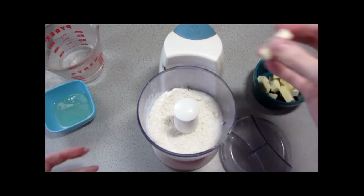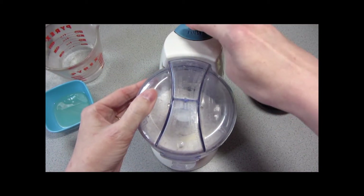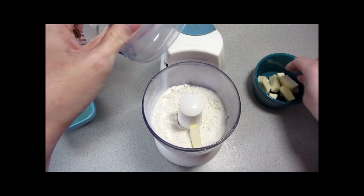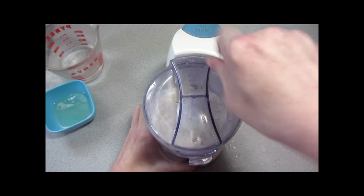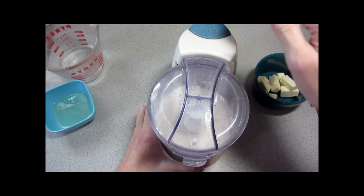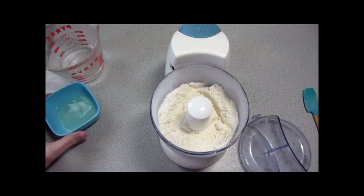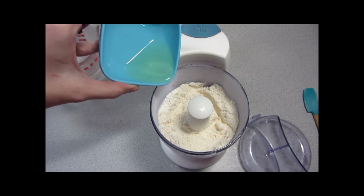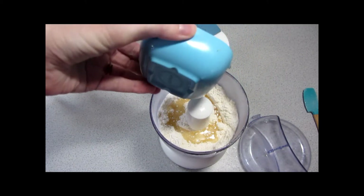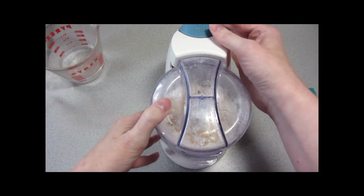Now we're just going to start adding our cold butter in small amounts at a time and pulse to combine. I'm going to continue like that until all of the cold butter has been incorporated. All of our butter is combined now, so we're going to add the vegetable oil and once again get that combined. I forgot to mention that our oven is preheating to 400 degrees Fahrenheit.